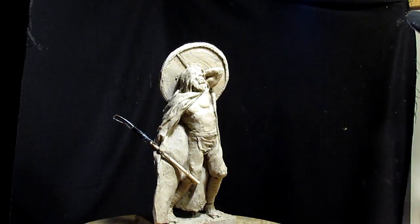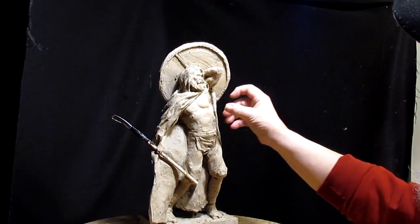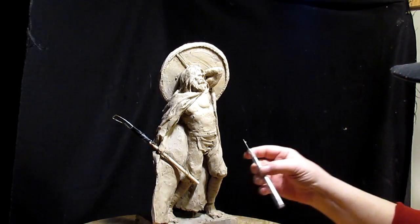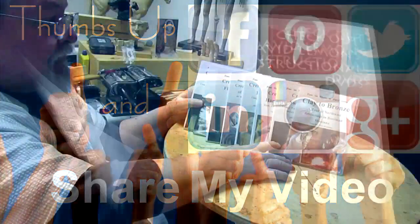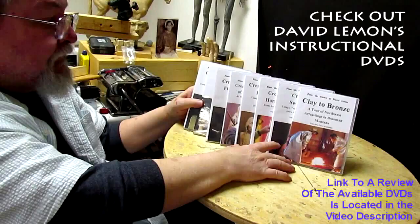I think the next thing I'm going to do is work on this battle axe. Alright, good night everybody — or good day — just have a great day, give me a thumbs up, share my video, and check out my instructional DVDs at the link below. See you next time.